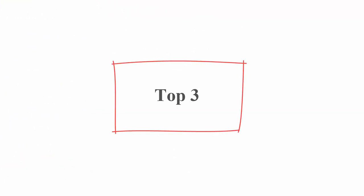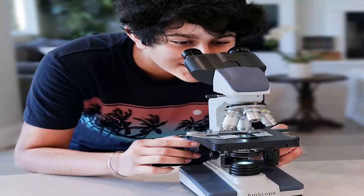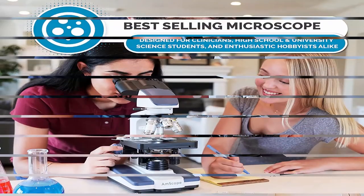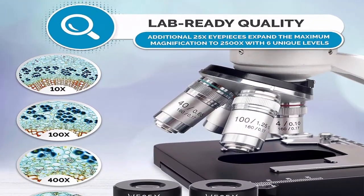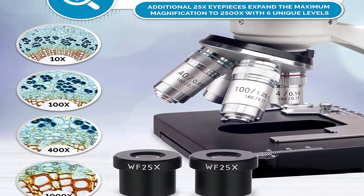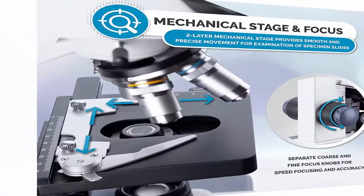Top 3: MScope B-120C, 40x–2500x LED biological binocular compound microscope with 3D double-layer mechanical stage plus 1.0 MP USB digital camera. About this item: five wide-field magnification settings — 40x, 100x, 250x, 400x, 1000x, and 2500x. Sturdy framework with 3D double-layer mechanical stage, coaxial coarse and fine focusing, Abbe condenser, iris diaphragm, and color filter.